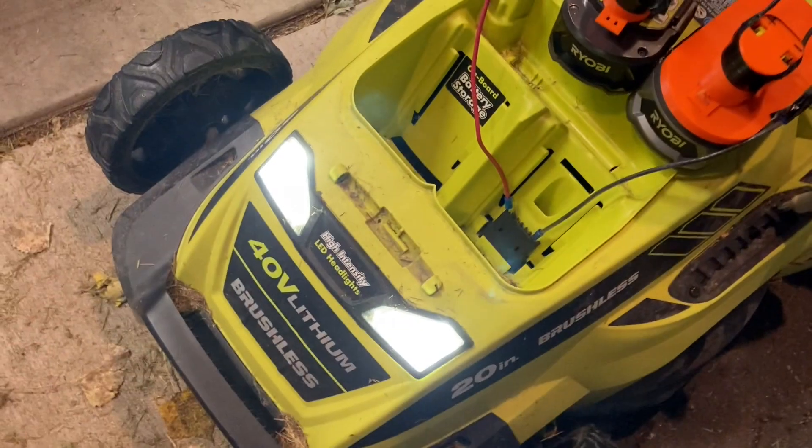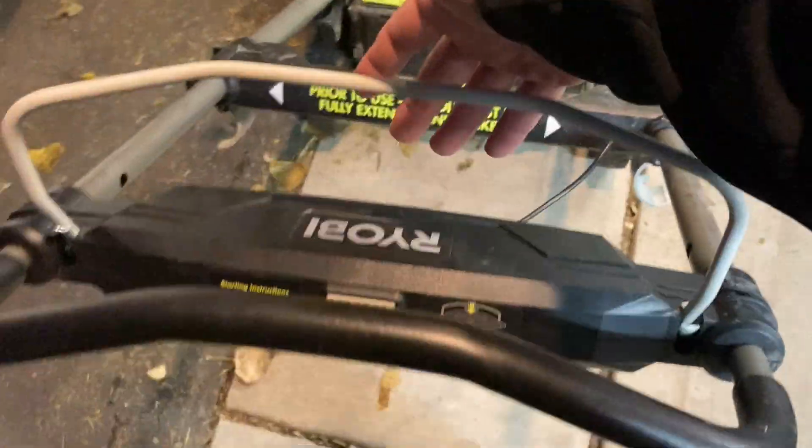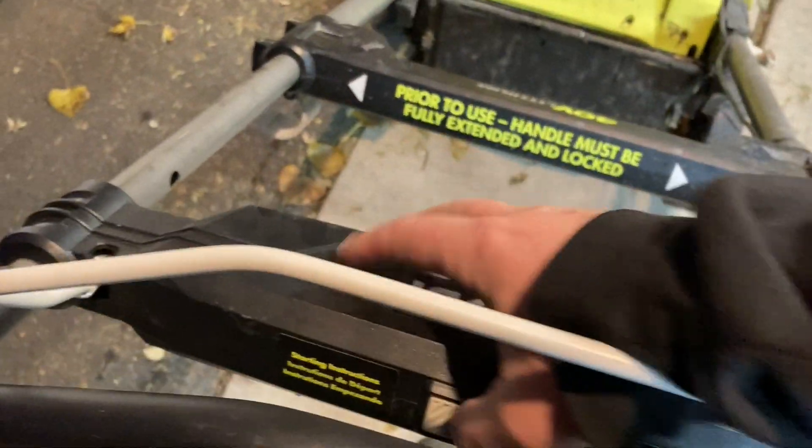They're actually fairly bright — it's dusk right now, but they kind of light things up. So what I've got to do is, hopefully I can do this all one-handed, press that button and pull the handle here.